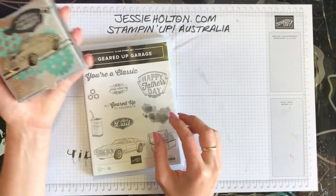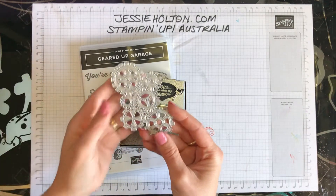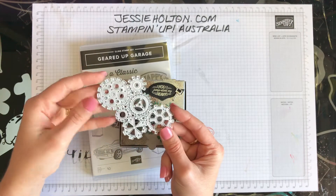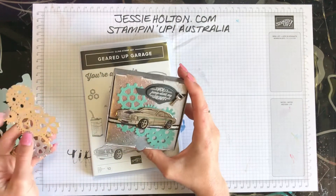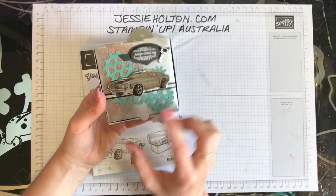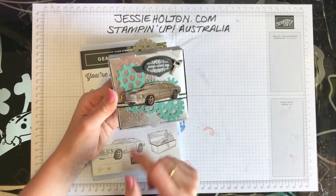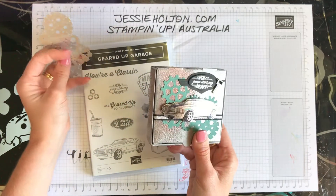I've stamped this car in Stazon ink on silver foil, and then used the blends to colour in the black racing stripe and a little bit on the roof there. And then Bermuda Bay to do the little green stripe down the side. I've used the gear out of the framelits — it's all one piece. I've also used this with the embossing mats on some other cards, but this one is cut out with the designer series paper. The main thing I wanted to show you today was how I got this rust effect on the pizza box itself, and it's a lot of fun.